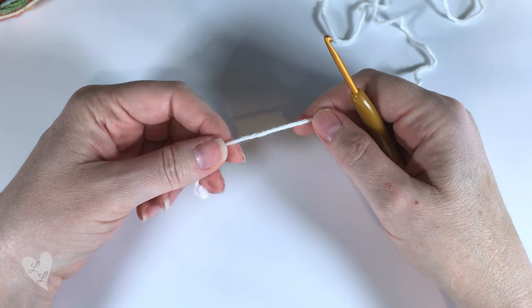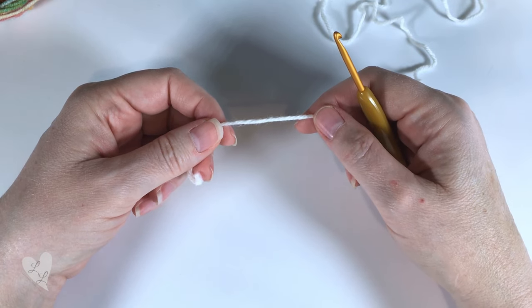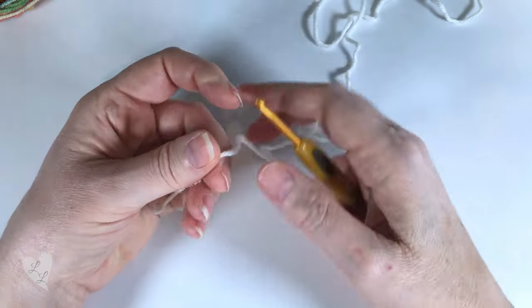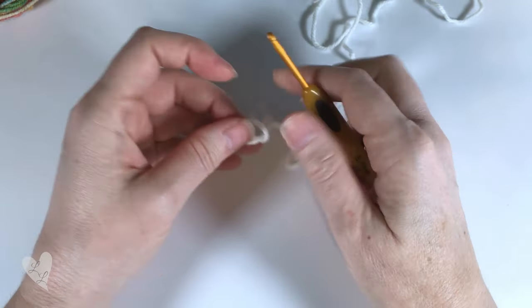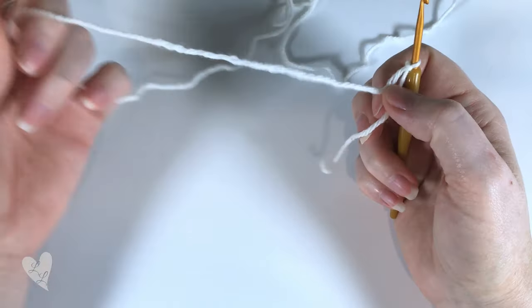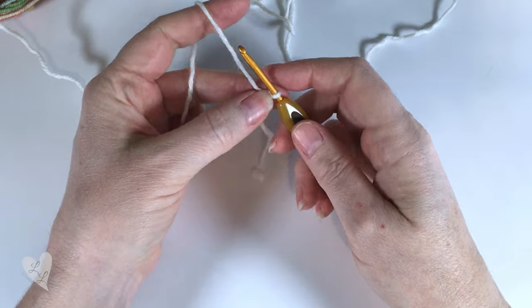In order to make your granny square mittens we're going to start by making four granny squares. With the larger hook size you'll start with a slip knot on your hook and we will chain four.